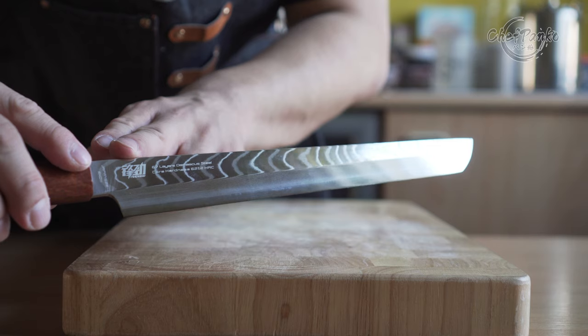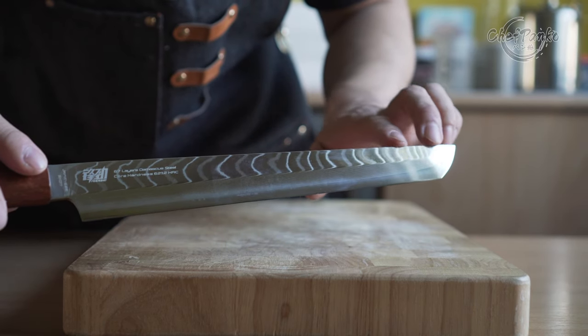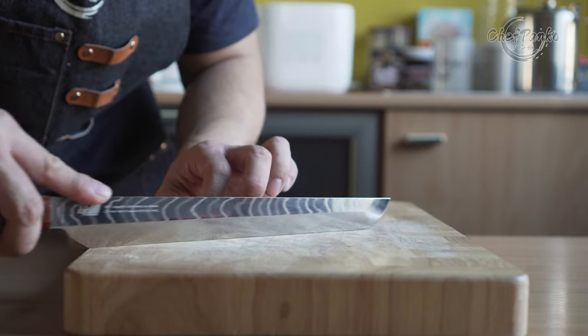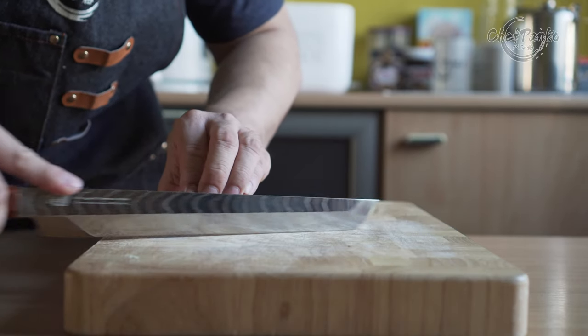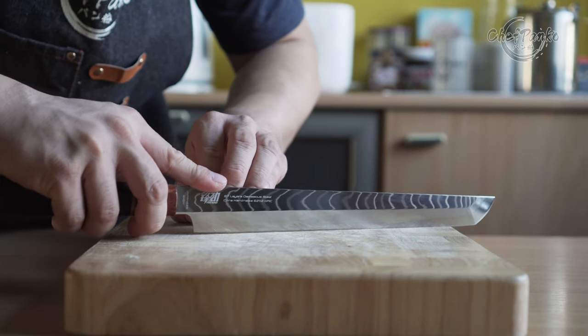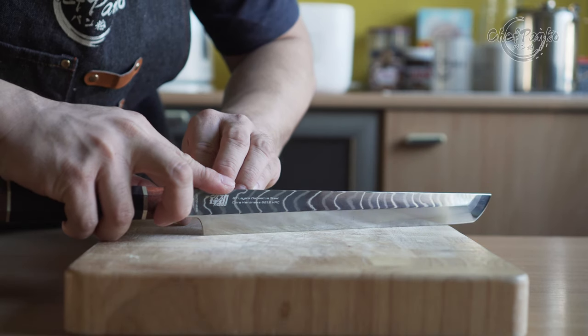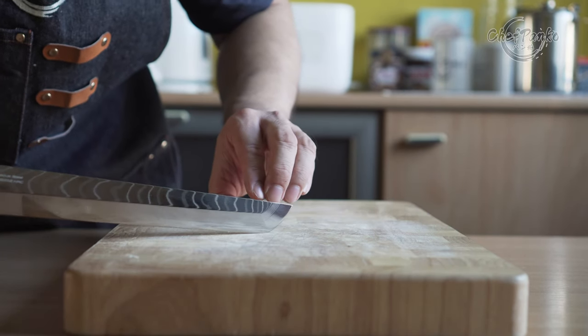Keep in mind that this is a Sakimaru and not a Yanagiba. The blade profile is pretty much completely flat, giving it the correct profile for specialized tasks. If you work in a sushi restaurant and need to prep tuna, you know that we create even rectangular sizes — and this knife is excellent for that purpose.